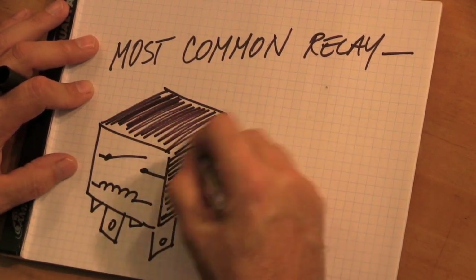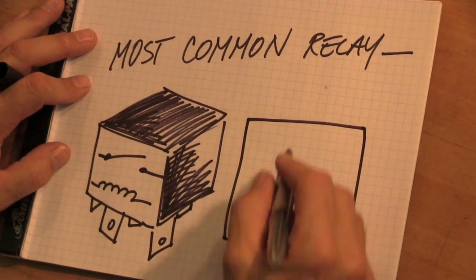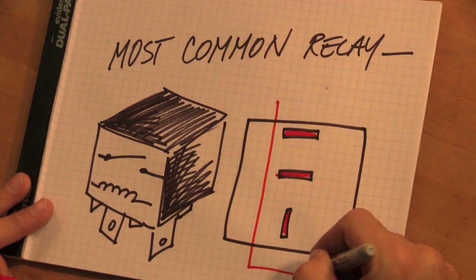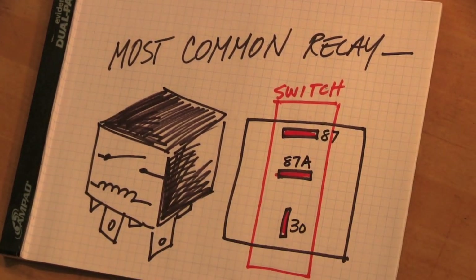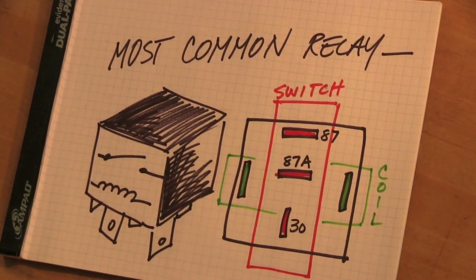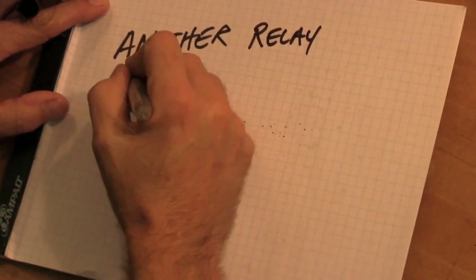This is a very typical relay; you'll see it in a lot of different places. The pins never change. The three pins marked in red are the switch: the bottom terminal is 30, the top is 87, and the middle is 87A. The two terminals on the flanks, colored green, are the coil terminals 85 and 86. Notice on the bottom of the relay, they're labeled 86-85.